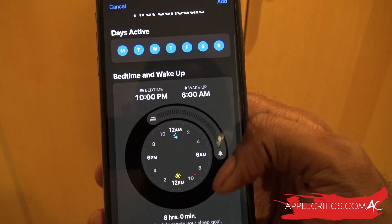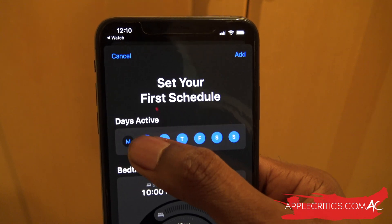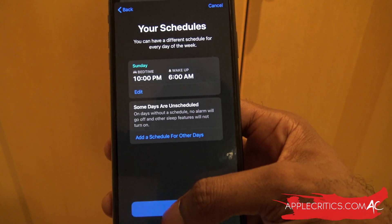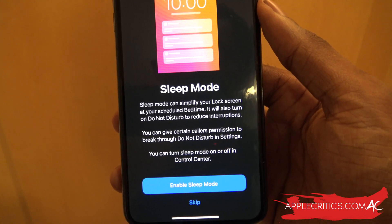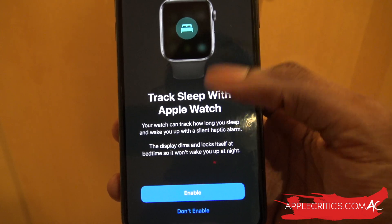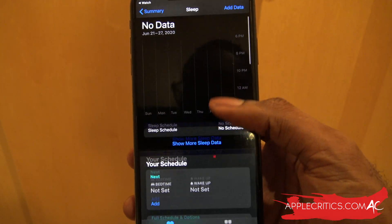Maybe you want to go to bed by 10 p.m. and wake up at 6 a.m. — a solid eight hours. You can set a wake-up alarm with sound, volume, and snooze, scheduling it for Monday through Saturday. After hitting Next, the Sleep Mode will simplify your lock screen at your scheduled bedtime. You can then sync it with your Apple Watch, enable it, and configure your particular sleep schedule.